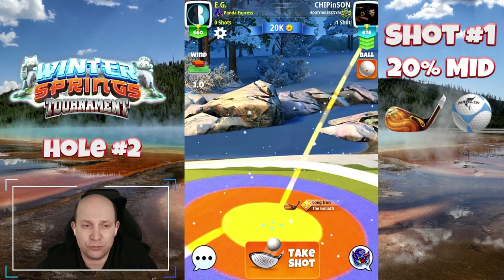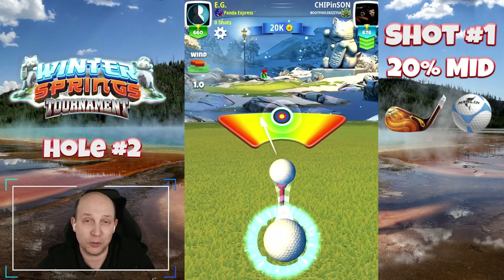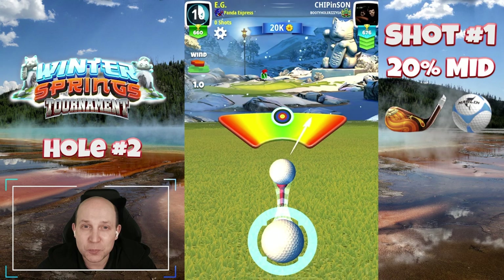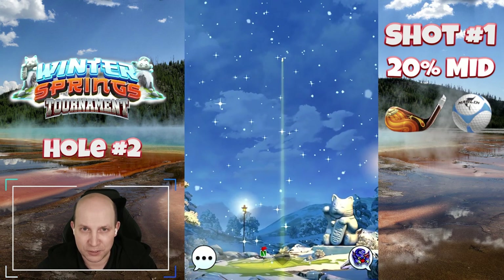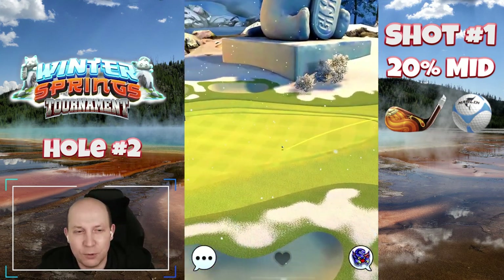This one can be tough because you're landing on a bit of a slope. But if you're not interested in rough bumps — which, spoiler, I'm going to show you next — this is going to be the technique for you. Come on baby, get in the hole.